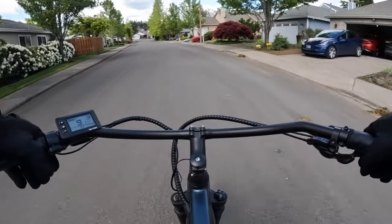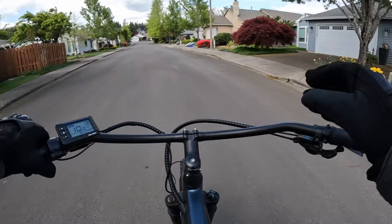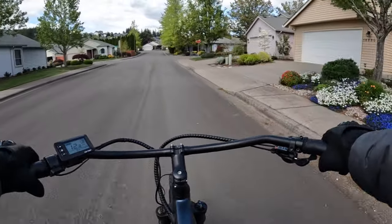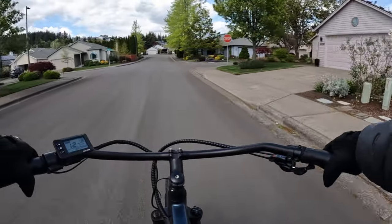Right now this bike is on sale, and it comes in two different styles. You can get the step-through frame or the step-over — this one here is the step-over.